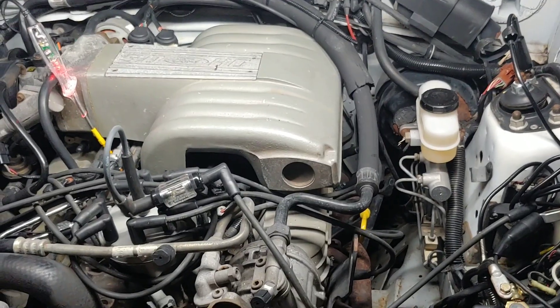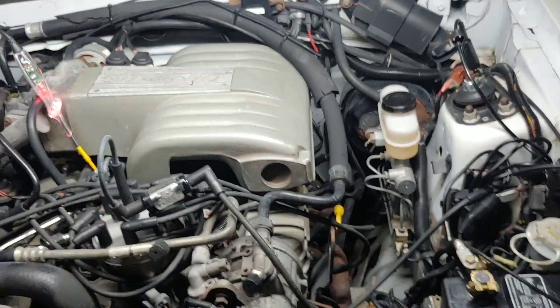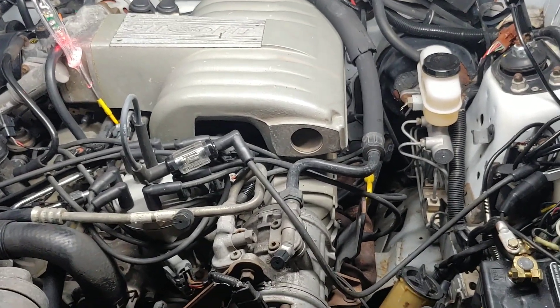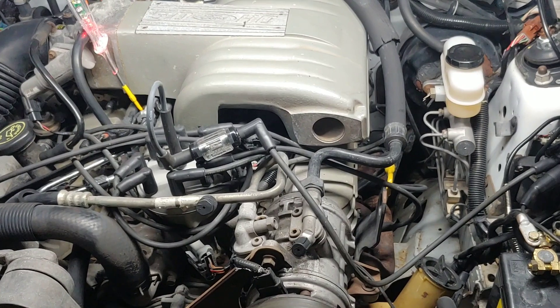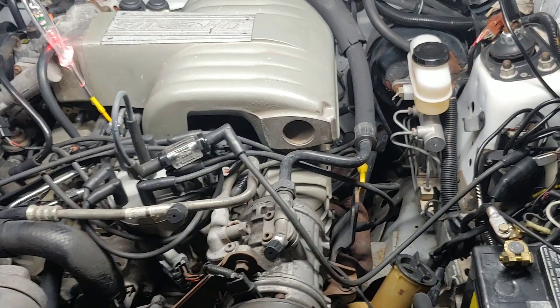When you're trying to figure out if you've got spark or not, go to the coil. It's much faster to see every pulse like that than to wait around for three or four seconds for the engine to get to the next time that one spark plug wire wants to fire. That's just a quick tip, and that's probably the fastest way you can determine if you have spark.